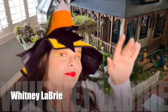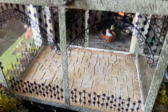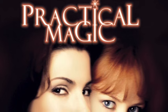Hey dollhouse people, another miniaturist Whitney Labrie here. This week I'm finally going to decorate the dollhouse conservatory, and I thought for Halloween I'd be really practical. Practical magic, that is.